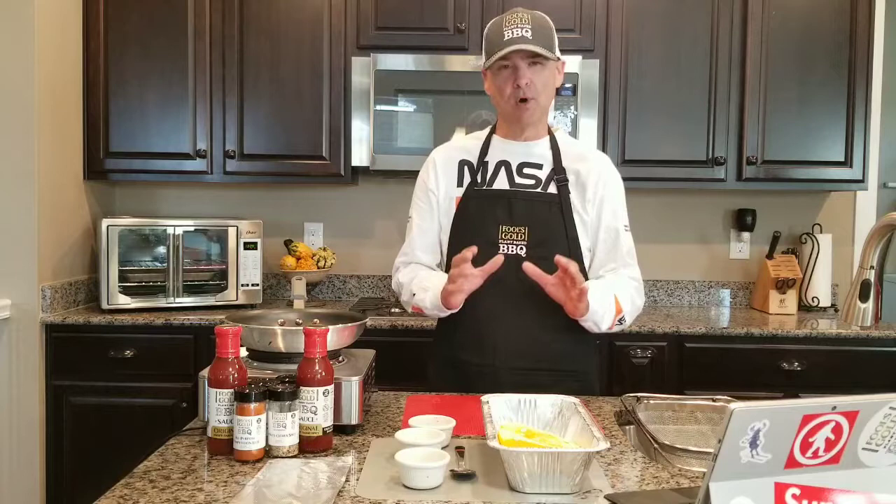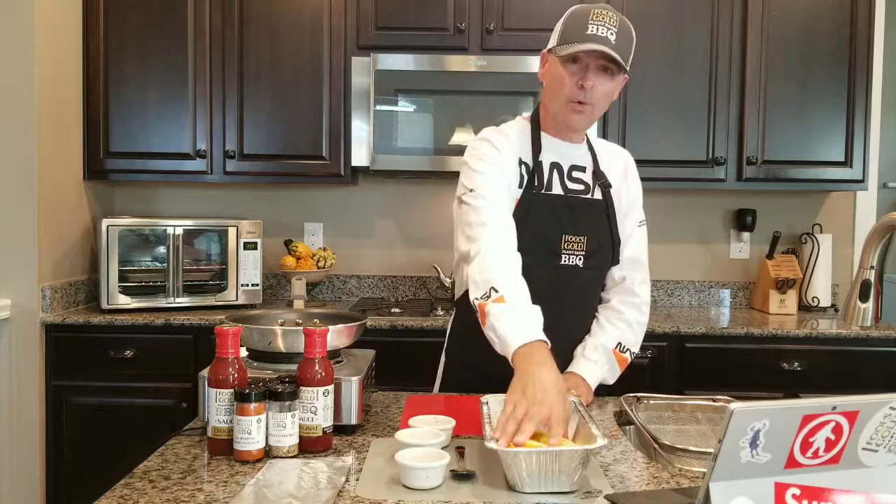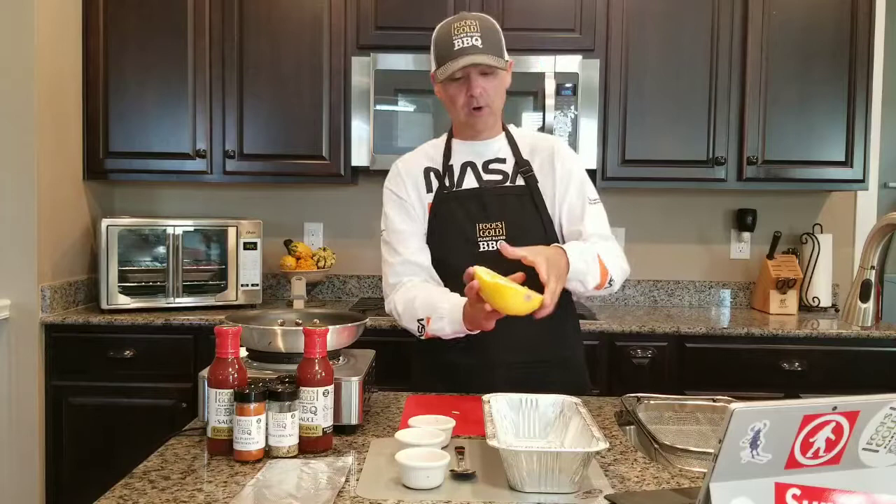Now, other than plant-based barbecue, spaghetti squash — during my weight loss, I lost over 120 pounds and reversed six life-threatening diseases in just six months — spaghetti squash was literally my saving grace. If you don't know what a spaghetti squash is, you can buy these at any store.